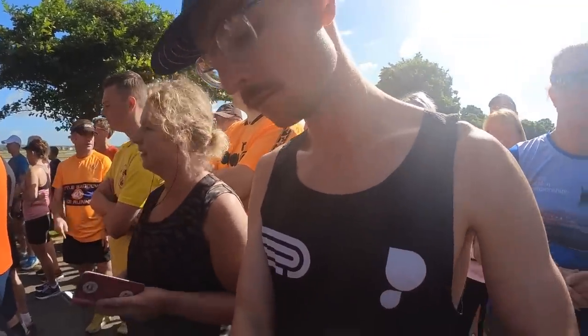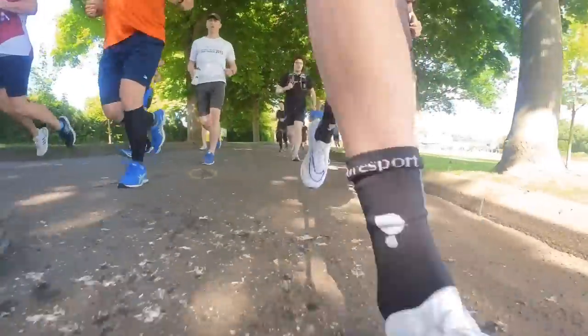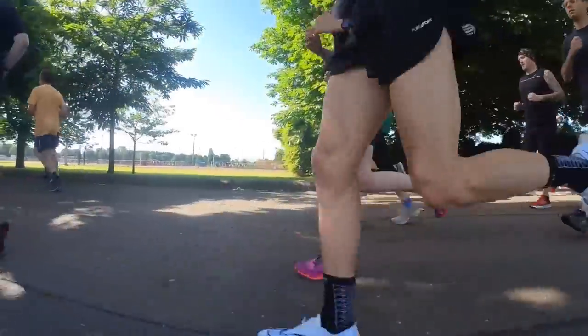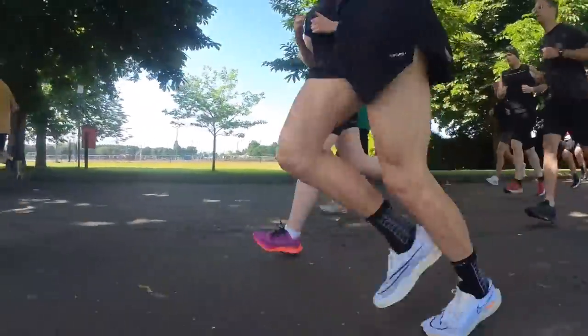Any improvements you make to your training need to be gradual. When I looked at increasing my volume, I followed a 10% rule each week. So if I ran 30km in week 1, I increased that to 33km in week 2, and so on. This allowed my body to adapt to the new training stimulus and continue progressing without any risk of injury.